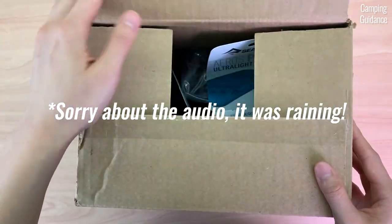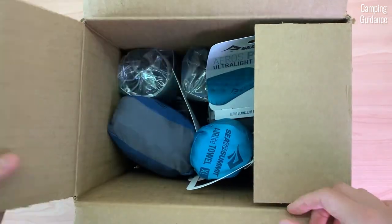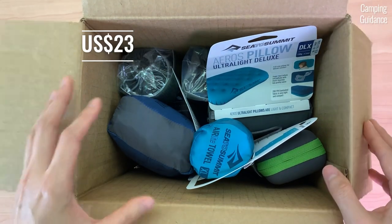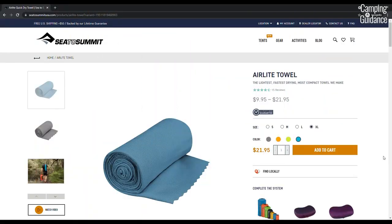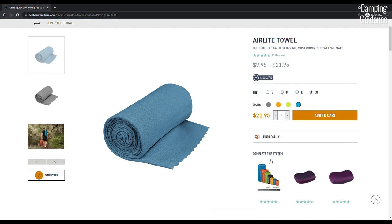Here's the Sea to Summit air light towel that I bought from a local retailer on sale and paid about US$23 for the extra large size. The Sea to Summit official website shows the usual retail price to be about US$22 though. And with that, let's get into the unboxing.